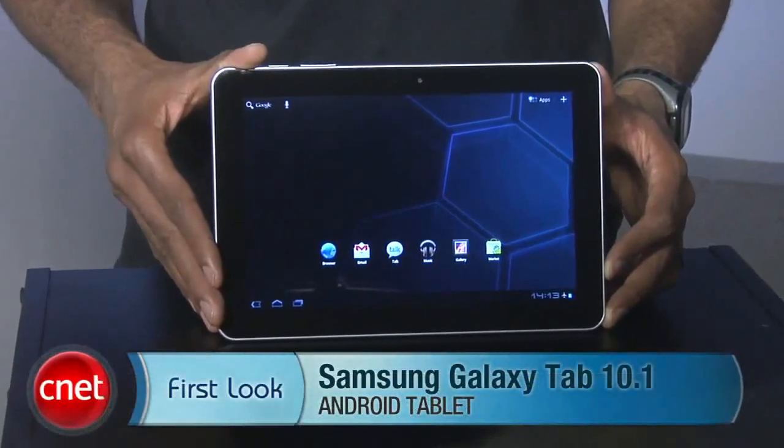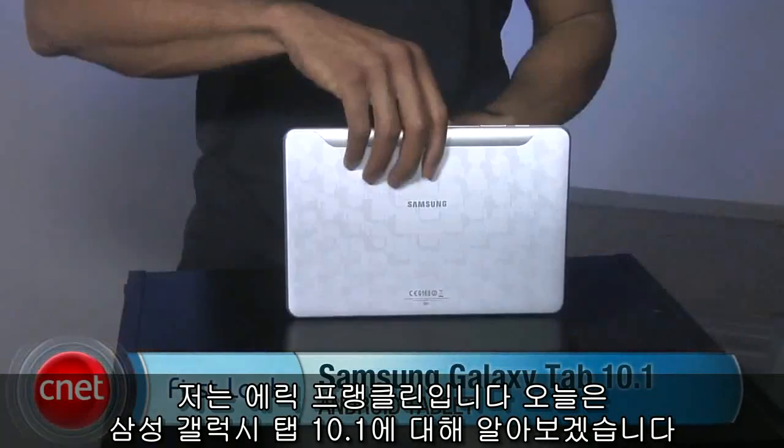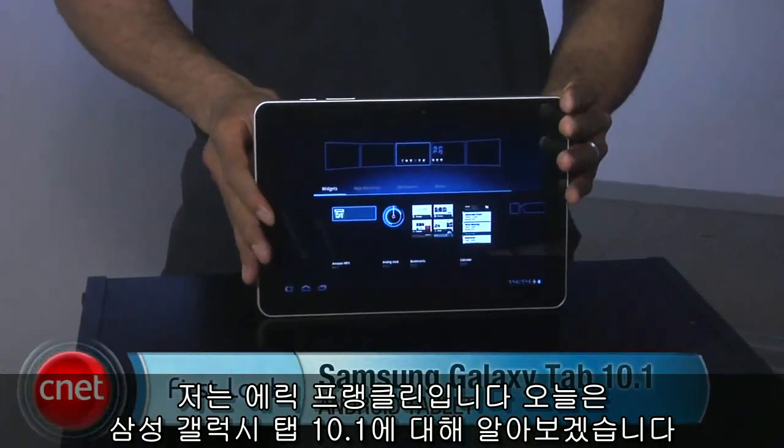You can never have too many Honeycomb tablets in the wild, it seems, and today we have our fourth such tablet. I'm Eric Franklin, and today we'll take a first look at the Samsung Galaxy Tab 10.1.